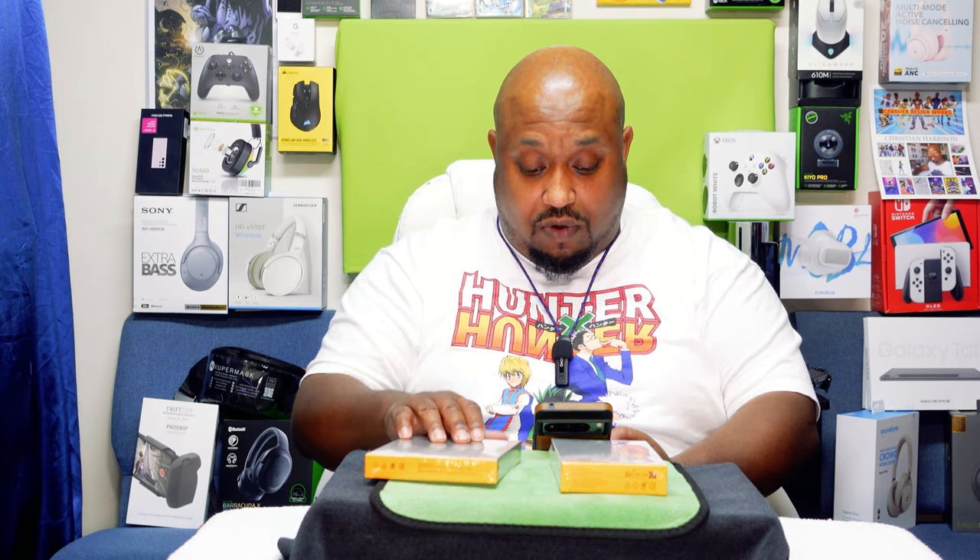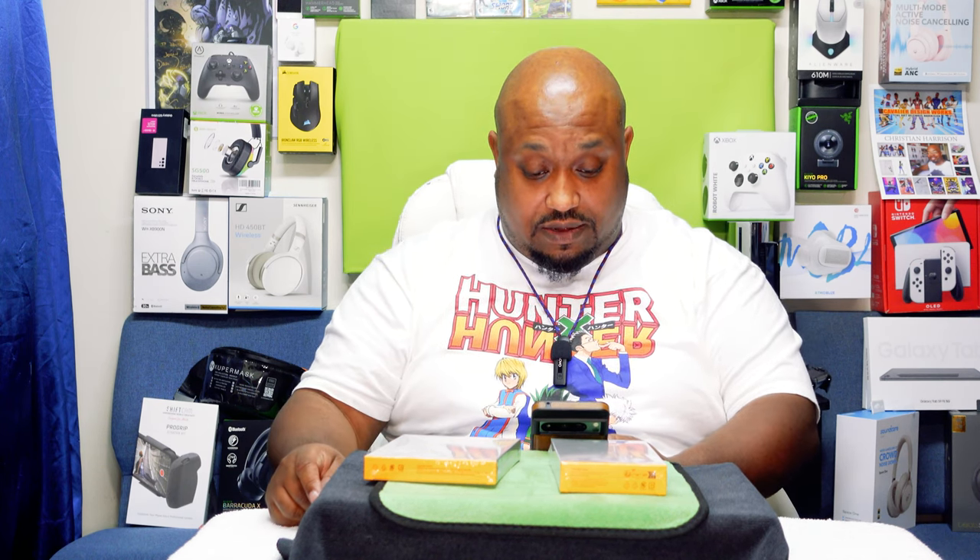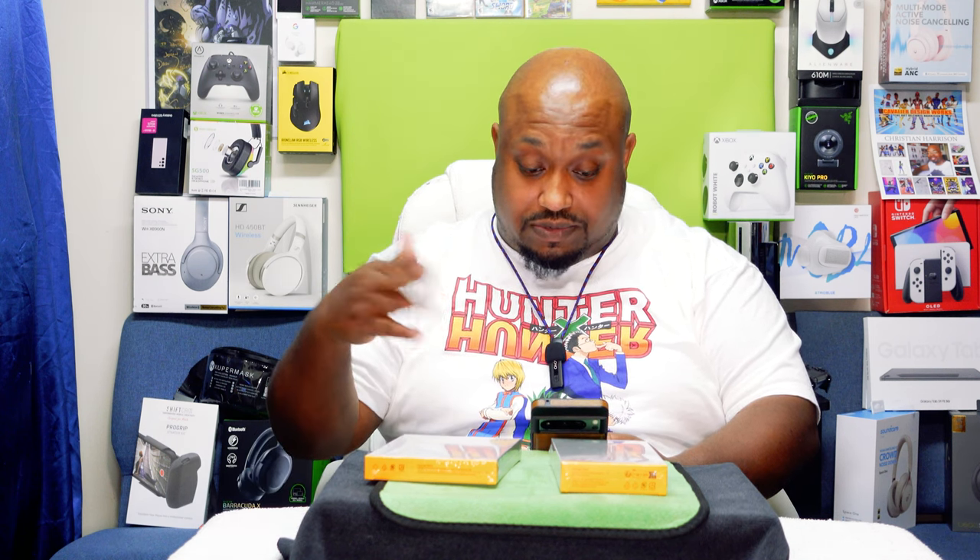The 65-watt wall charger runs $31.99 and has an ultra-slim, low-profile design. It can power up a MacBook Pro 14-inch to 41% in just 30 minutes, charge an iPhone 52% in 30 minutes, and get a Galaxy phone to 73% in 30 minutes. It's great for notebooks and tablets — 65 watts with a foldable, ultra-slim design.